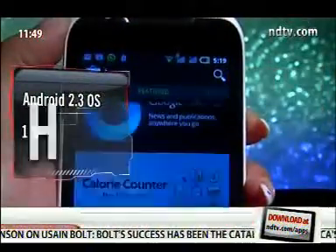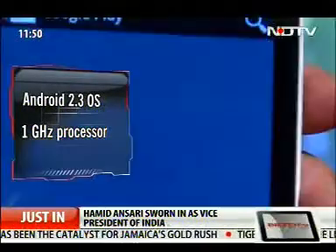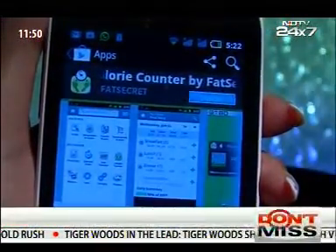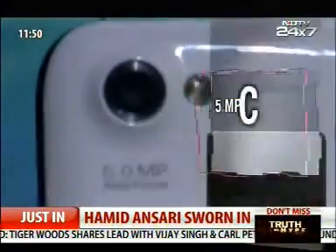It comes integrated with Android 2.3 OS and is powered by a 1 GHz processor. It lets you enjoy all the apps from Google Play, and everything runs fast and smooth — very impressive for an affordable device.